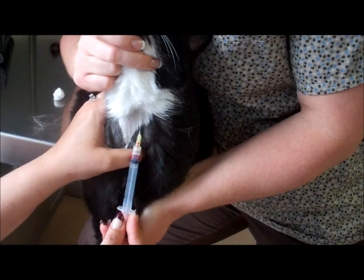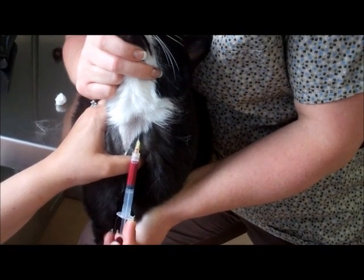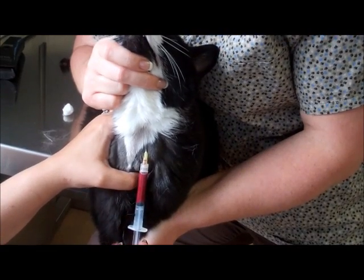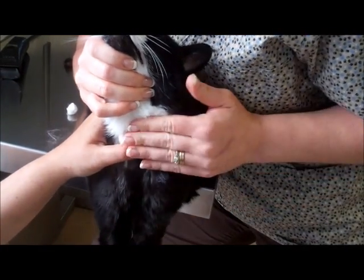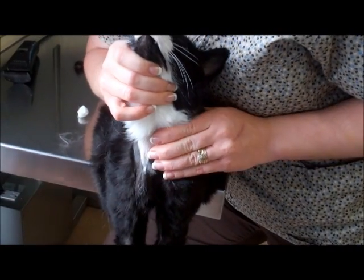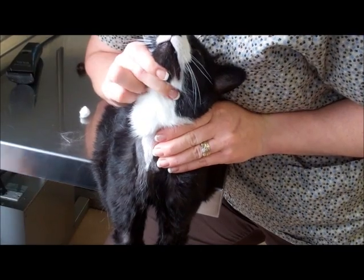Then slowly draw back on your plunger. When you are done drawing, pull out and hold off with your thumb. A key point is that you don't draw back too fast or you will collapse the vein.